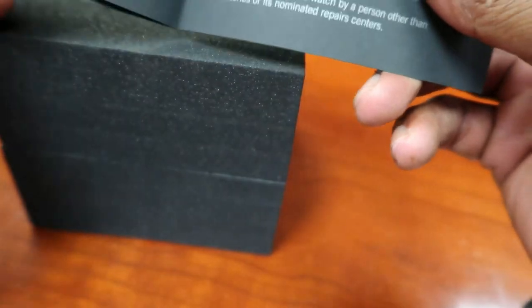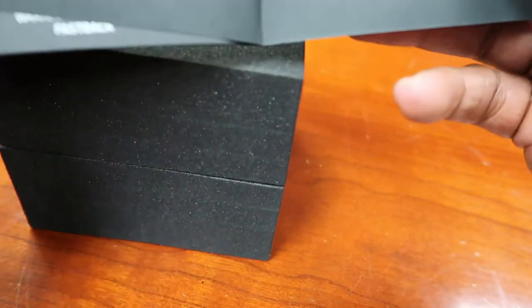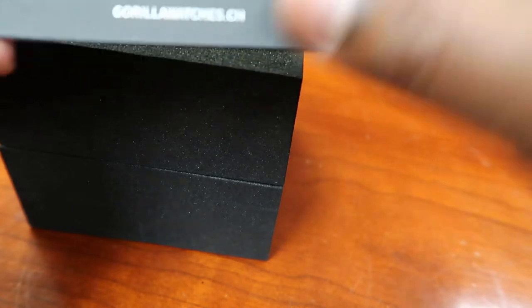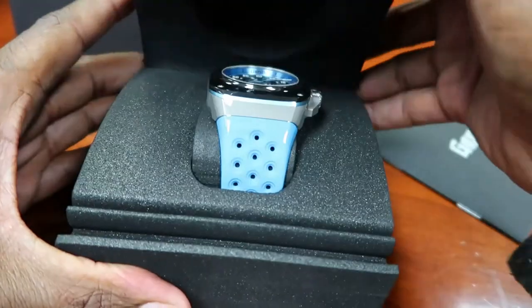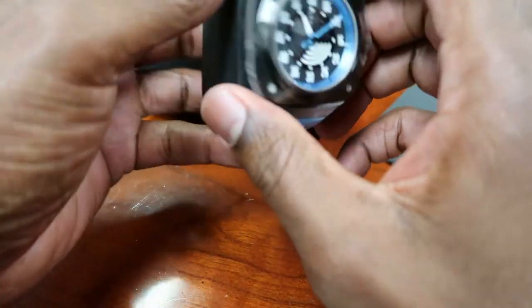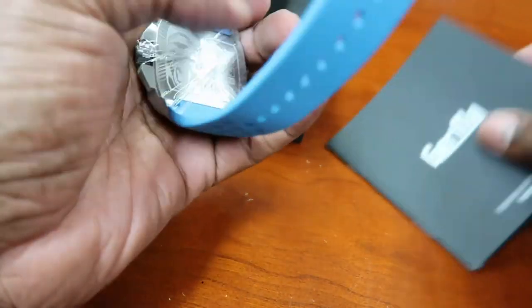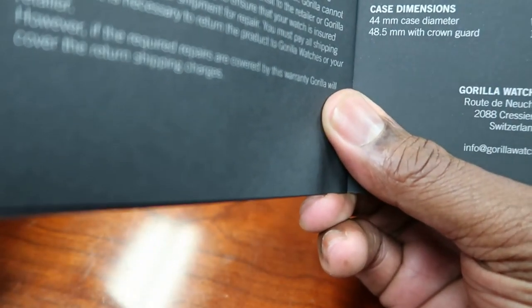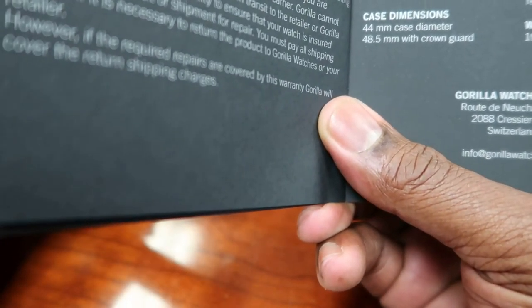This is also in the Fastback family. Same box, same styrofoam — and then this one is different. See this color? This is a beautiful color. Let's look at this watch. It's already running, so it's automatically wound. The movement here is a Miyota 8215, three hertz, self-winding. The other watch was four hertz, this one is three hertz — so that gives you a little something to compare right there.